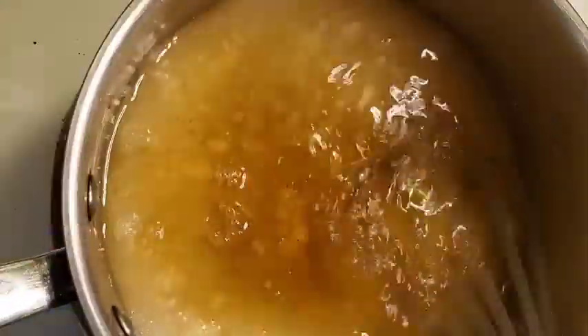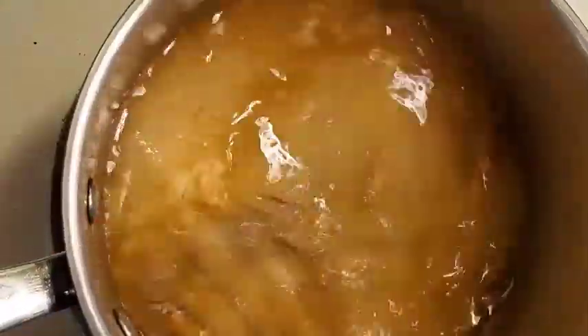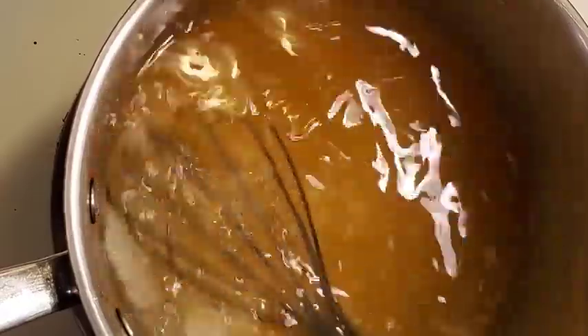I'm going to start with the dressing. In my pan I have some xylitol and some freshly minced garlic, and now I'm adding vinegar. I got my xylitol hot, so that's why it looks chunky like that, but it should melt.